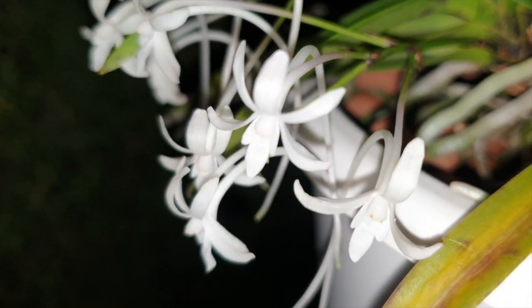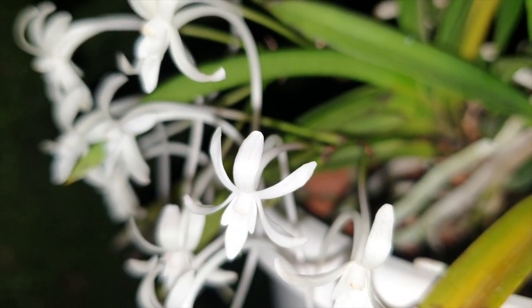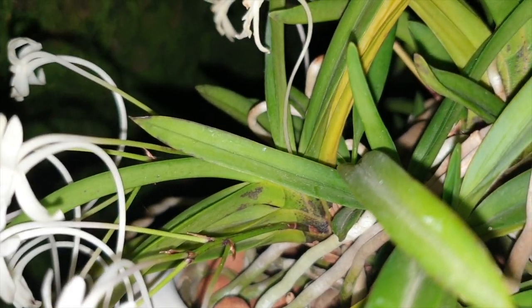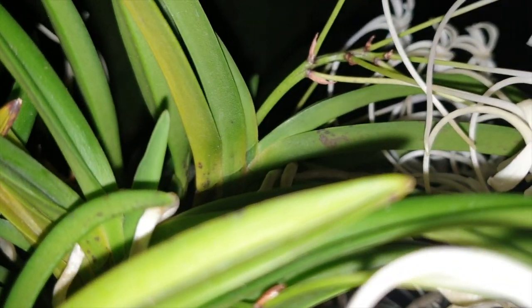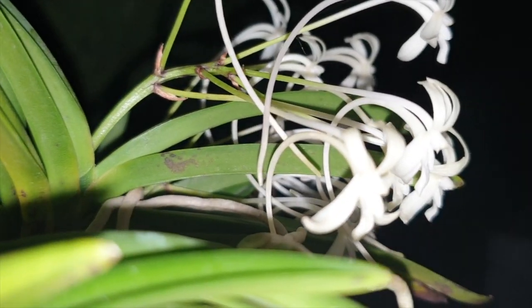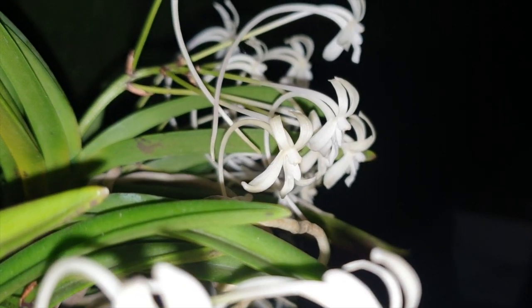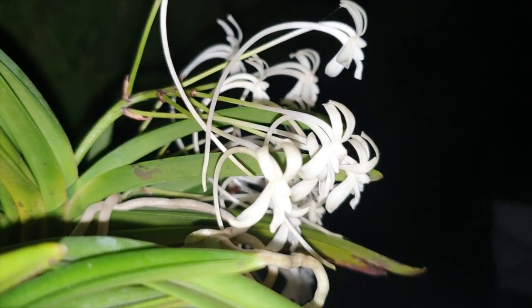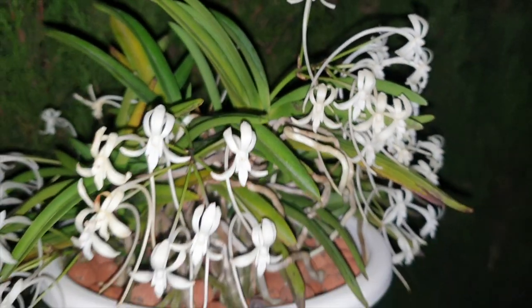With all the nocturnally fragrant orchids I currently have in my blooming alley, two of them are super intense: my Coilocilus Parkinsoniana and this Vanda der Falkater. The two of them are competing, but not in an unpleasant way — they do not clash. One provides a heady note of vanilla sugar and the other comes in with citrus. It's incredible that the further away you step from the orchid, the more vanilla sugar you get, and the closer you get, the more of the vanilla seed pod fragrance you have.